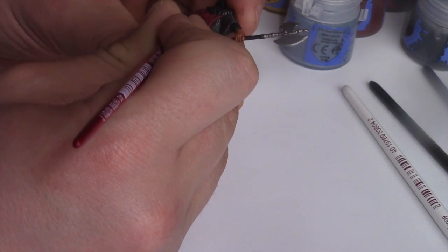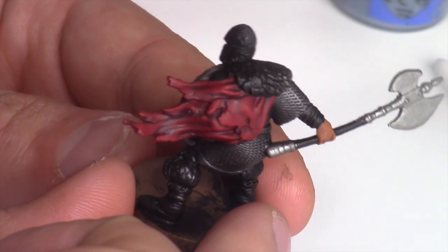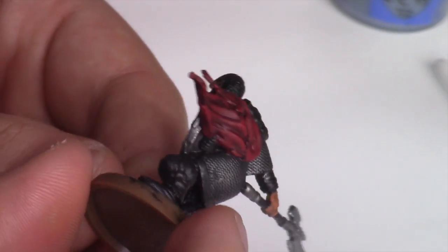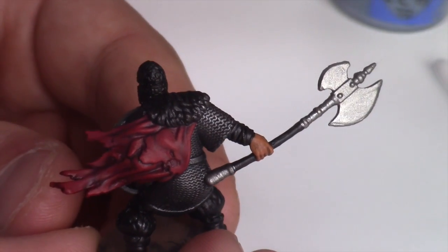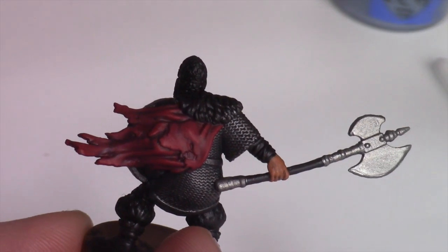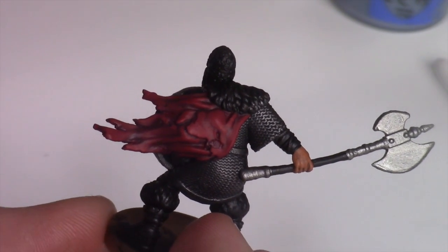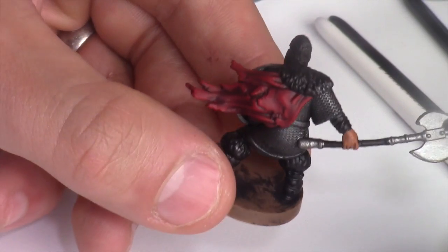There we go — the Warrior with the 50/50 Corn Red and Mephiston Red highlight applied. We're now going immediately for pure Mephiston Red to really hit the edges, and then we'll highlight up once more using Citadel Jacaro Orange, which I'll dry brush just on those very ends where the sun is catching.